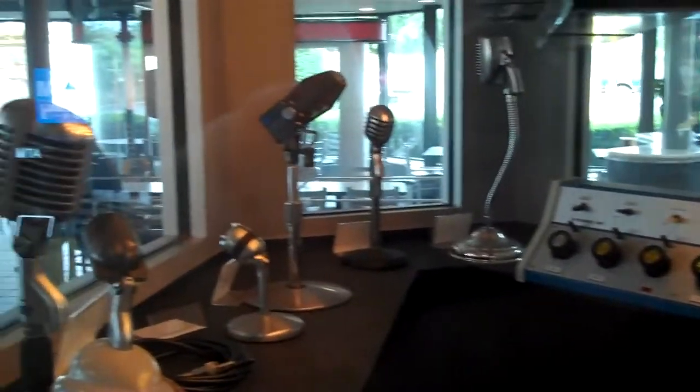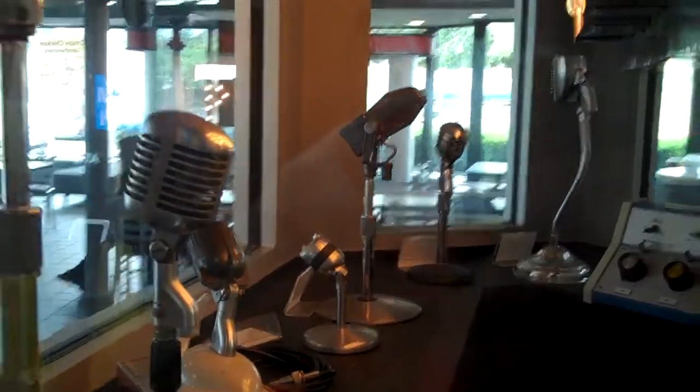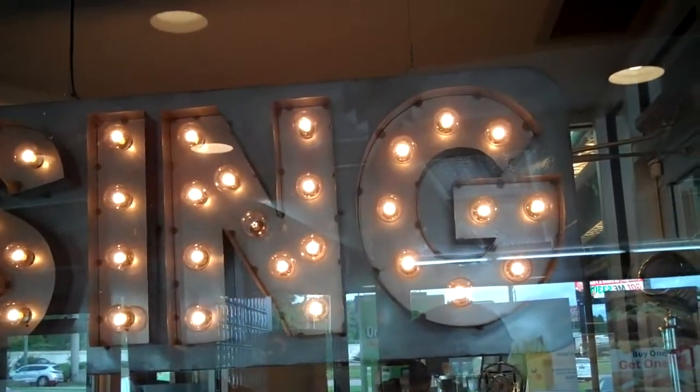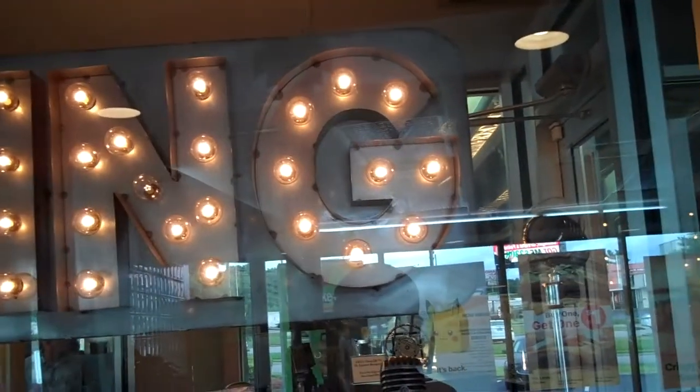1940s mixer radio station. And there's the mics. They've got them all housed up. But I'm just going to tell you, if I owned these, there's no way I would put them inside McDonald's, even though they're wrapped up. There's no way.